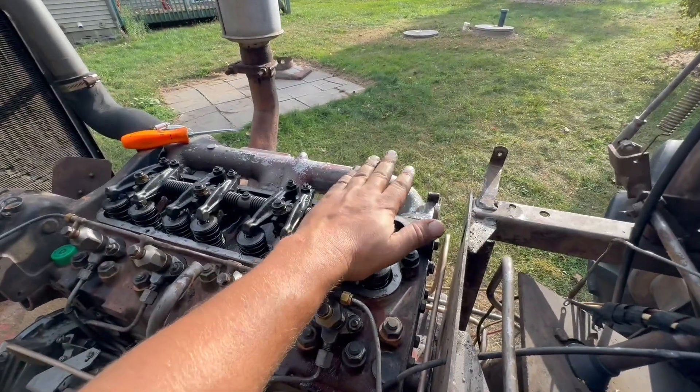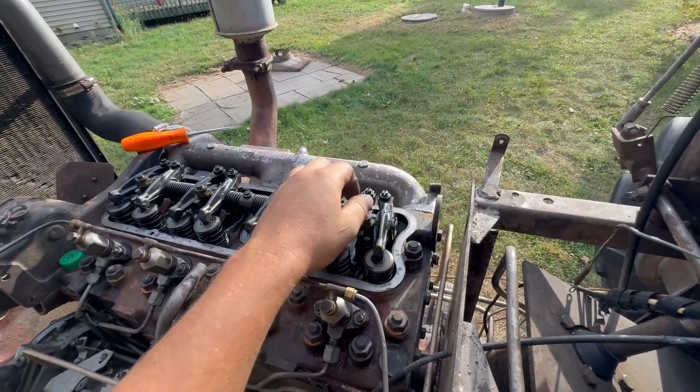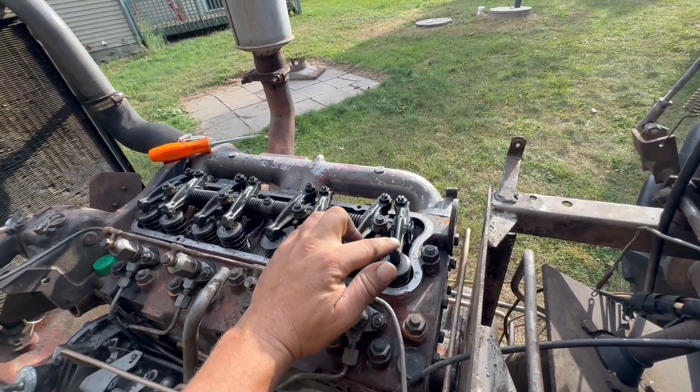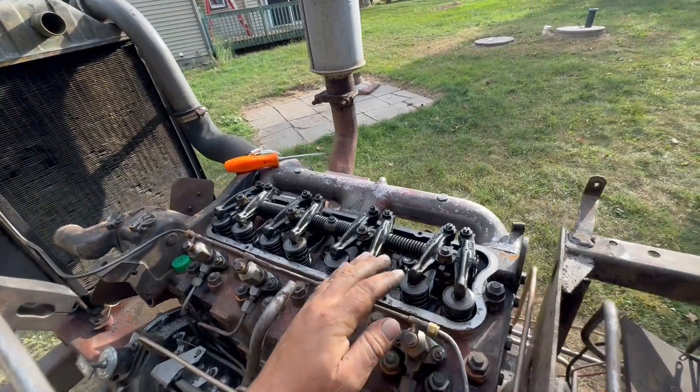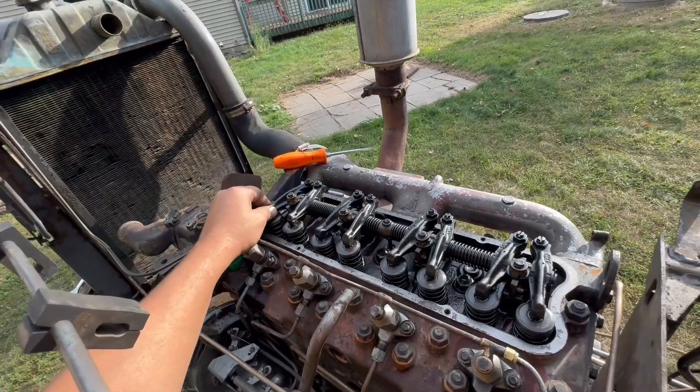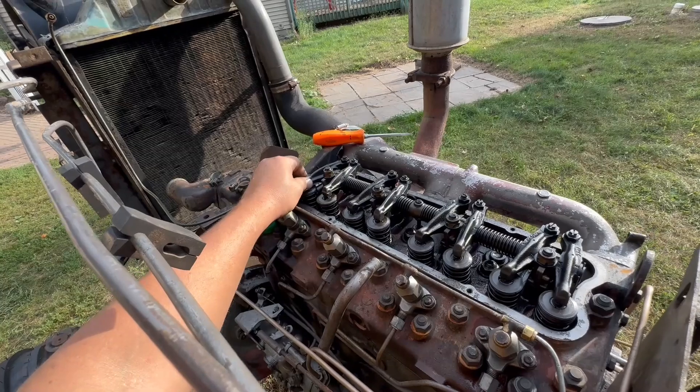Number four is rocking, which means there's pressure on both valves. Number one is on the compression stroke. You can see there's a little bit of movement in that one, not much.